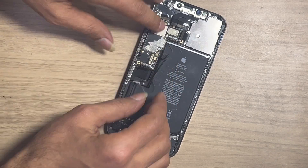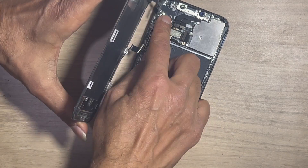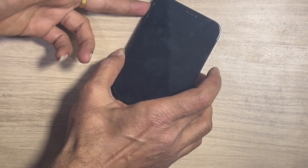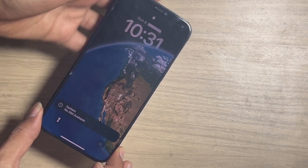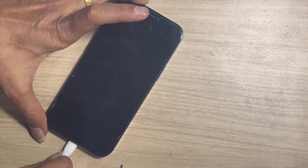Connect all flex cables and the LCD. The phone is powered on. Let's check whether the problem was fixed or not. There is no temperature warning message appearing on the screen — the problem was fixed. This is the simple process by which you can easily fix your over-temperature issues on your iPhone.